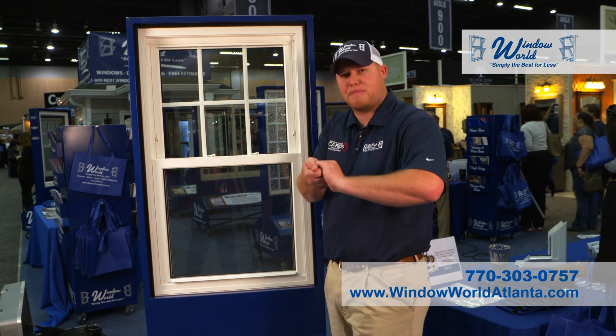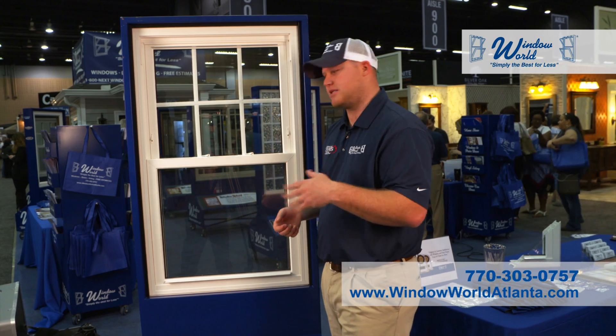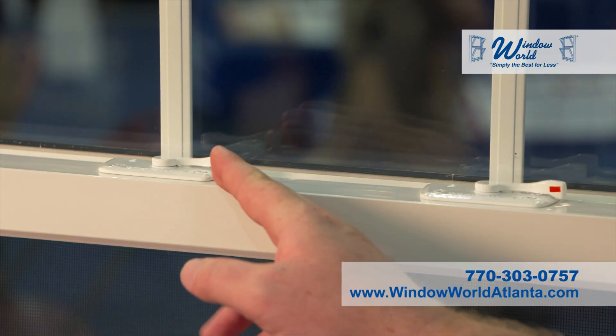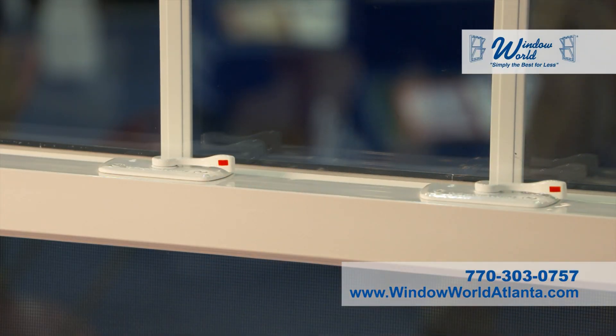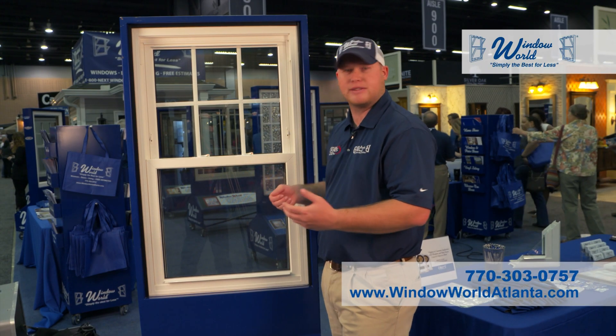What that means is our locks make a cupping pattern when they're locked — nothing can be stuck in to be jimmied. Easy to use locking feature. Red dots on each of the locks: when you see the red dot, you know your window's unlocked. The locks cannot be picked from the outside.